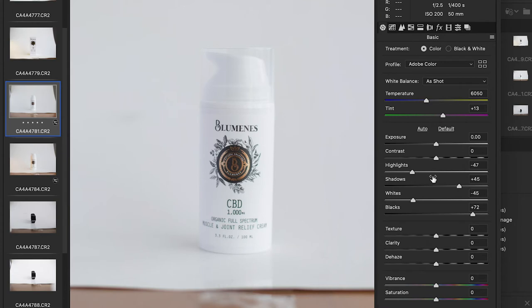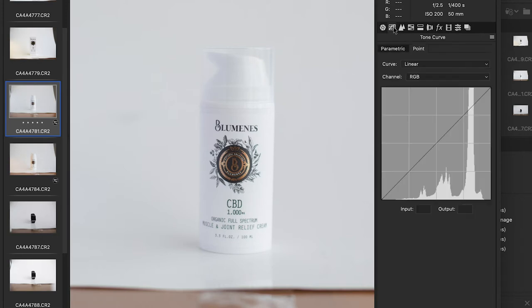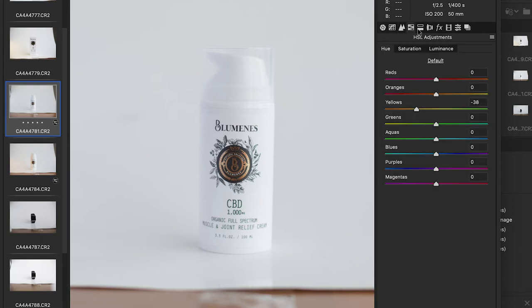This is basically going to be a two-step process. The first step is Adobe Bridge to make some light color adjustments — you can pause the video to see all the adjustments that I made. I also went to the HSL adjustments to bring out the logo.